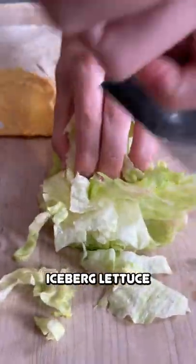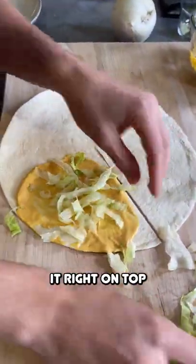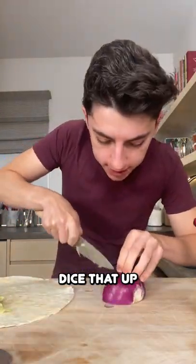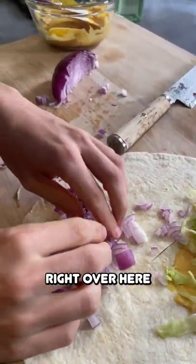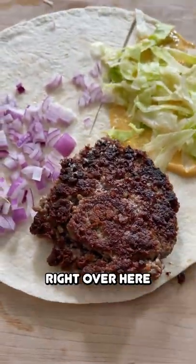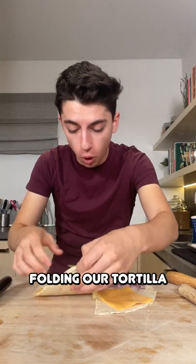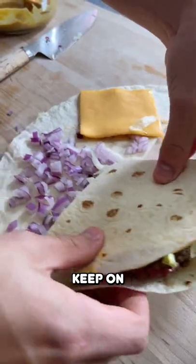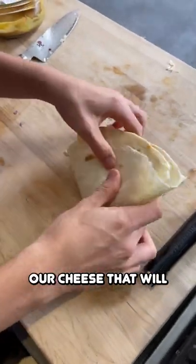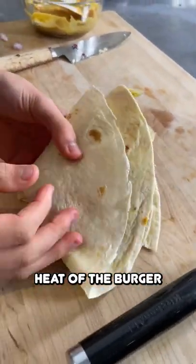Now we're going to grab some good old iceberg lettuce and place it right on top. Grab a little bit of leftover onion and dice that up. Grab our burger and place it right over here, then grab our cheese. It's time to start folding our tortilla — keep folding it over the onions and then finally our cheese. It'll hopefully melt a little bit from the heat of the burger.